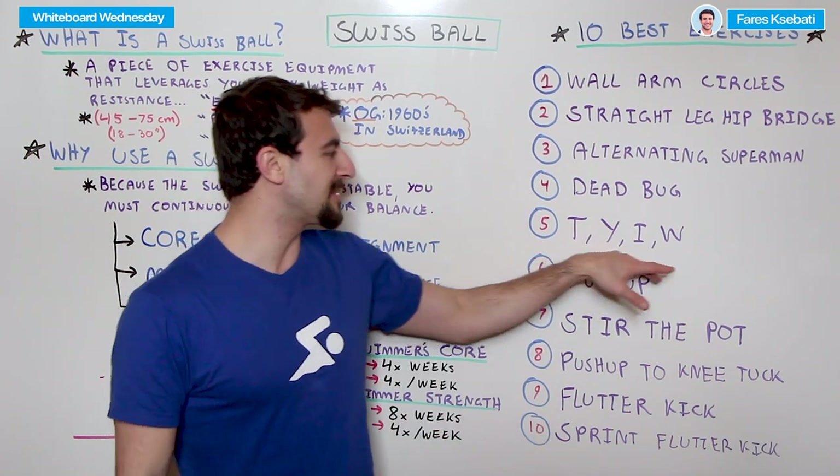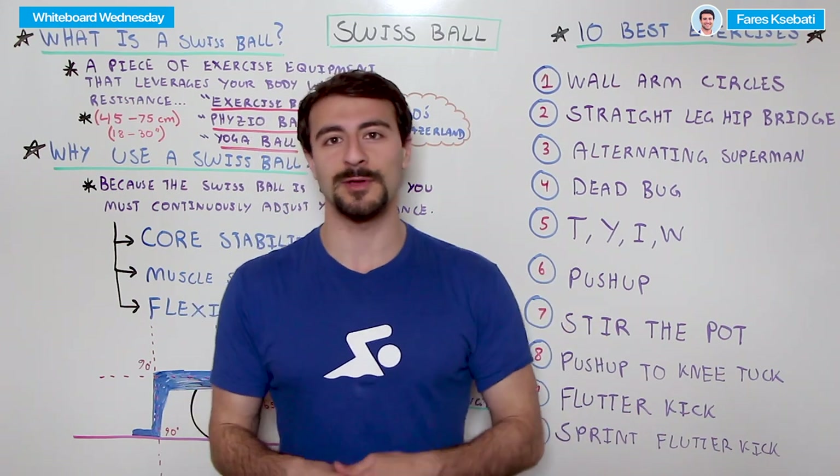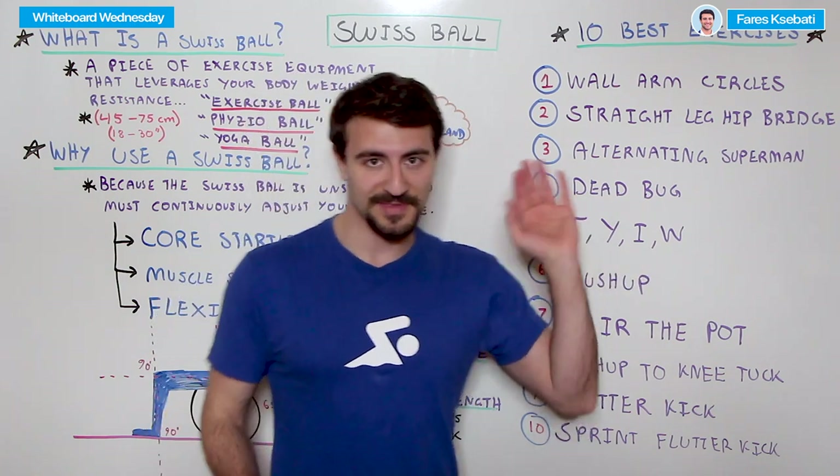You can also do this T, Y, I, and W movement on the ground without a Swiss ball, against a wall, or with a number of different pieces of equipment, whether it's TRX suspension cables or resistance bands. It's an awesome exercise to do.